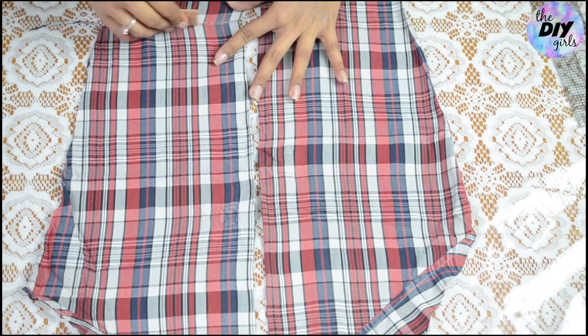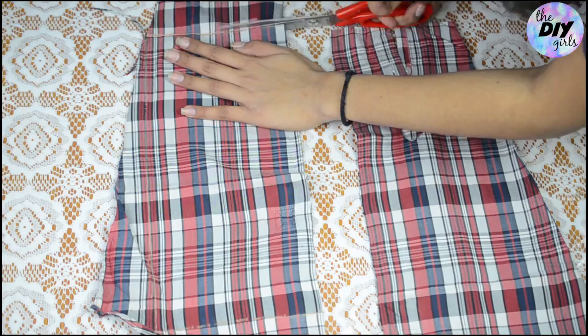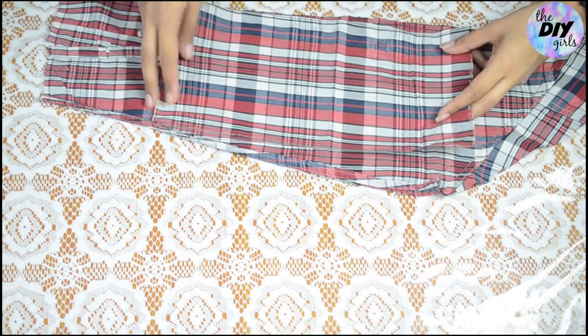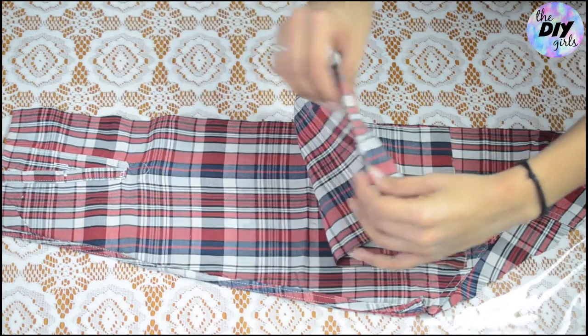Mark a rectangular piece on one half of the sleeve and cut it out. Then take that piece and trace it onto the other half of the sleeve so that you get two rectangular pieces from one sleeve.